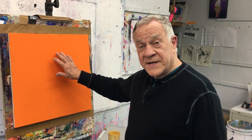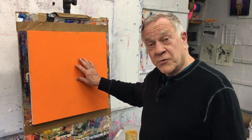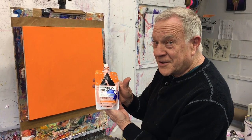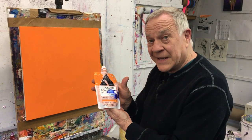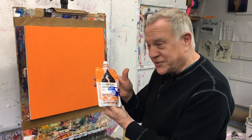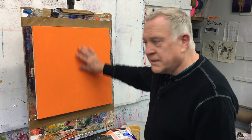I start off first by putting down an orange ground gesso. I happen to use Holbein's orange gesso — they make like 18 different colors of gesso, believe it or not. I like their orange gesso, and I put it over the entire canvas.